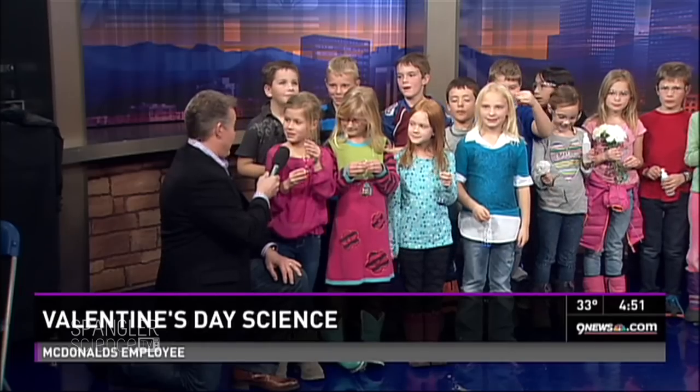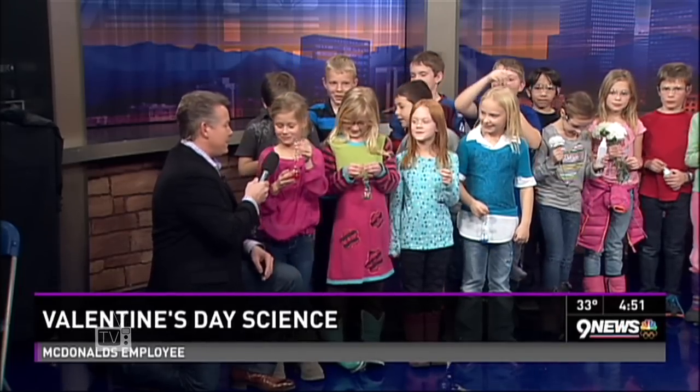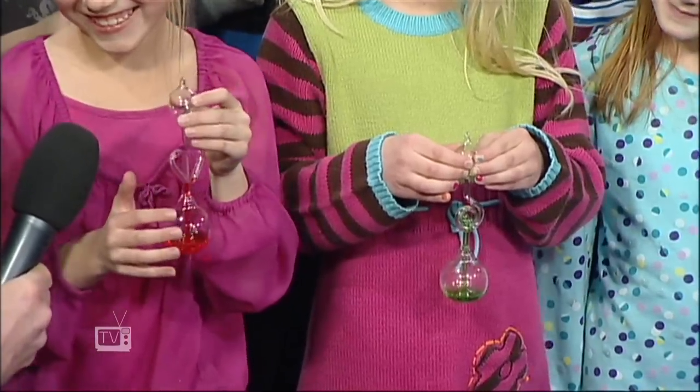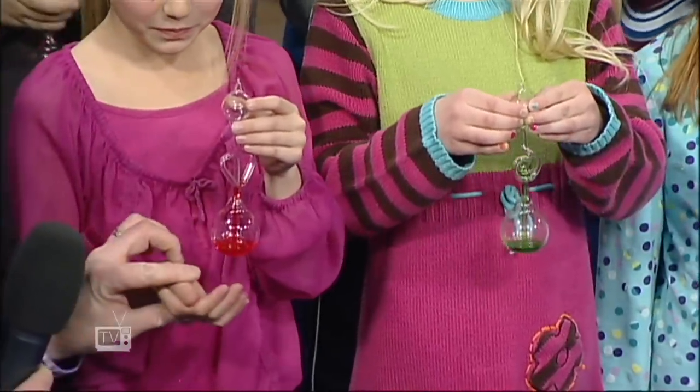A love meter. A love meter — all right. And so what does it do? How is it a love meter? It tells how hot you are. It tells how hot you are — all right. They are teaching different things in second grade now, aren't they? All right, so what do we do here?